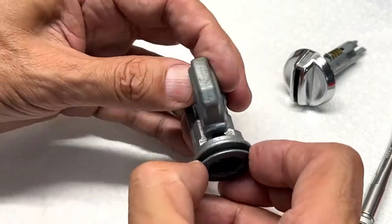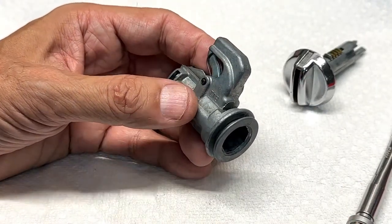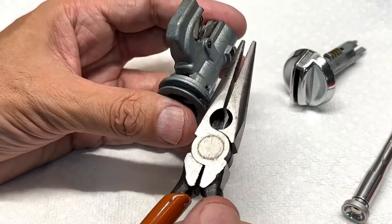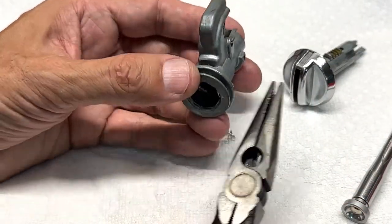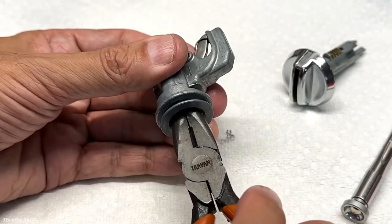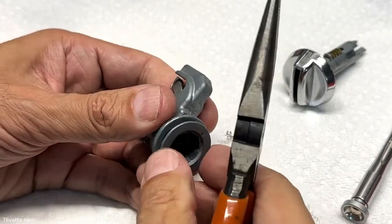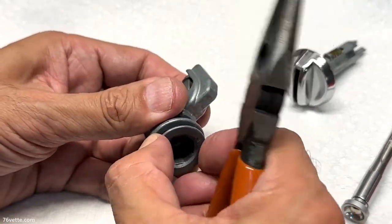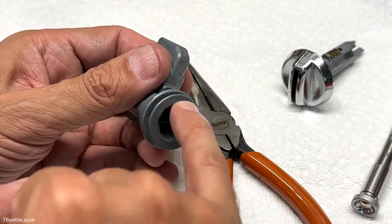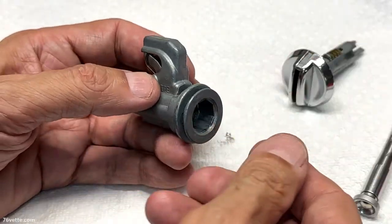If you just leave it like that, eventually it's going to work itself loose and you're going to have to repeat this procedure all over again. What I found is that by using this set of needle nose pliers — the right length so they don't go all the way in and interfere with the spring — I put them in here, close them until they grab the sides of the lock ring, and then I just tighten it. Trust me, that is not coming off easy. If you have the right hex tool, by all means use that, but you can improvise with needle nose pliers as long as they're the right length and size.